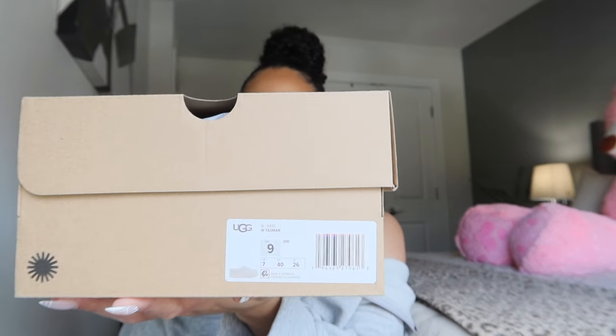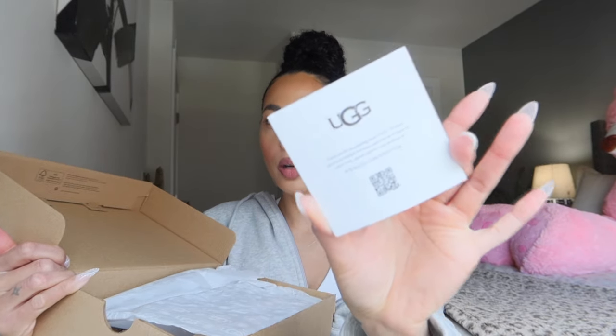I feel like these are the Tasmans and I'm so obsessed! This UGG right here is viral — it is such a sensation, flying off the shelves. I got mine in the newest colorway, which is Driftwood. I started out in high school with Chestnuts, so I wanted something different. When I saw they came out with a lighter colorway, I said throw it in the bag. I went with my true UGG size, a US women's 9, and we'll see how they fit.